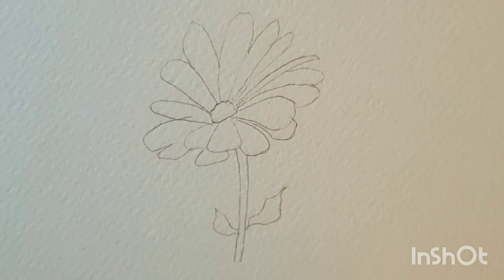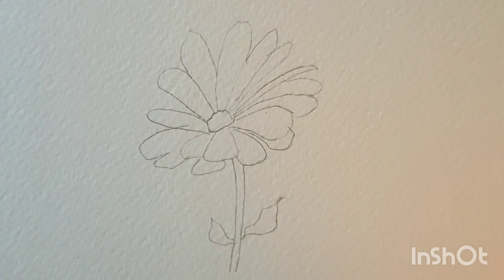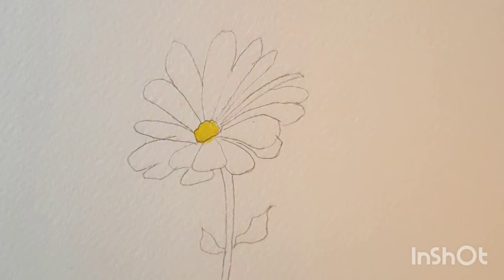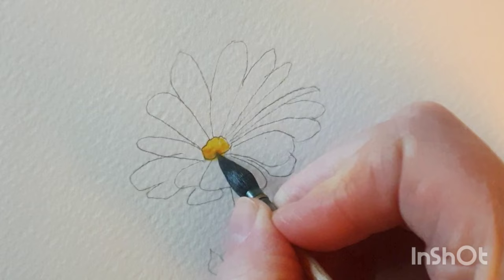So this is going to be quite a pale drawing — obviously daisies are white, but we need to indicate the daisy somehow, so we need to use colour in some way. I'm going to start the centre bit with a bit of yellow mixed with quinacridone gold, and I'm just going to paint in the centre bit there, all the way to the top. Then I'm going to go back to the quinacridone gold, which is a much stronger yellow, and put that at the base of the round bit.